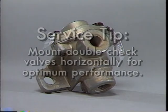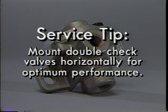Here's a service tip: with certain double check valves used where pressure differentials may be minimal, mount them horizontally for optimum performance.